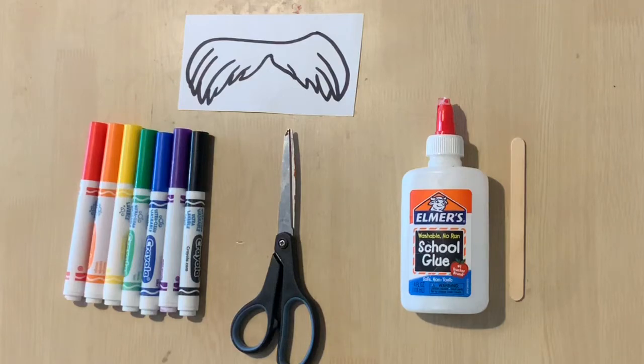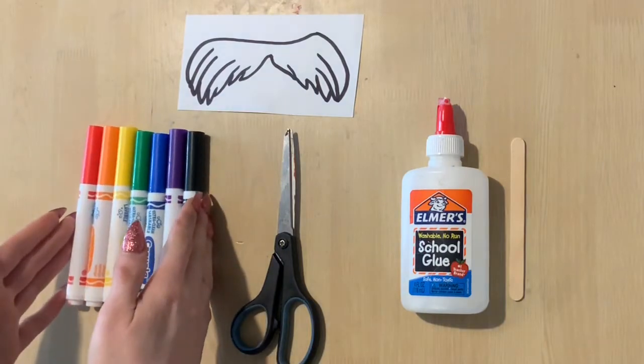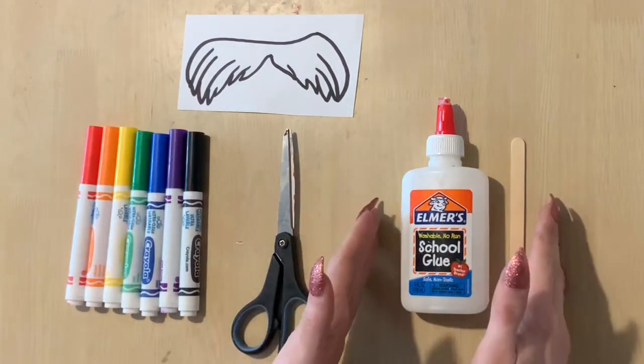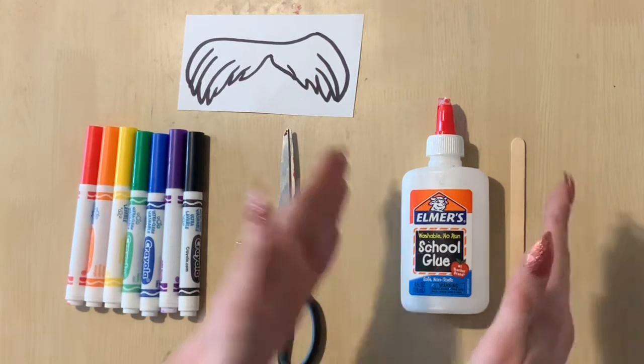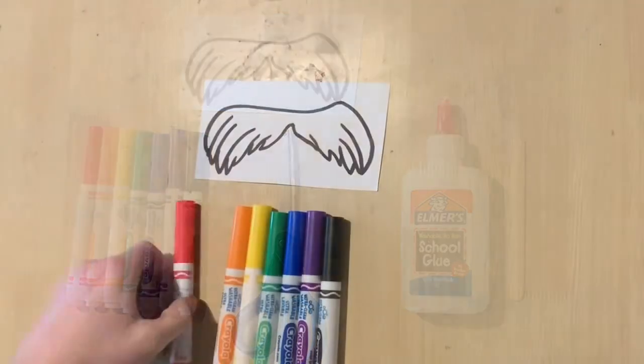To make your marvelous Lorax mustache, you will need a mustache template, then you will use markers to color it in, use scissors to cut it out, and glue to add it to a popsicle stick so you can hold it up to your face like a real mustache.